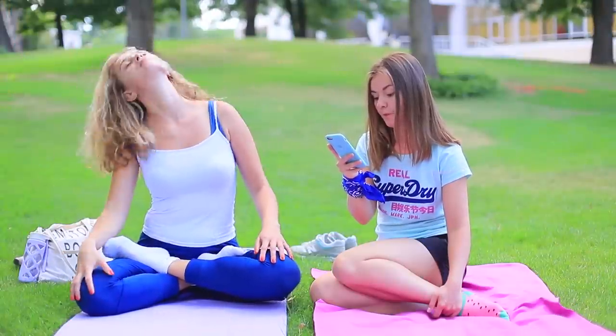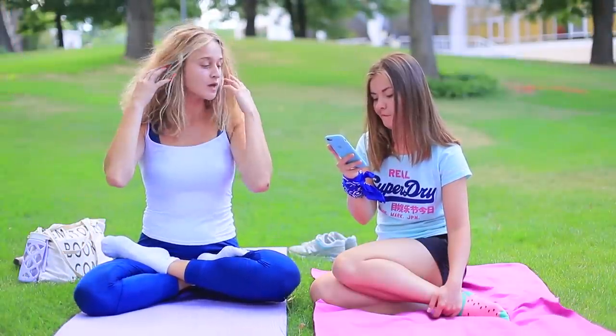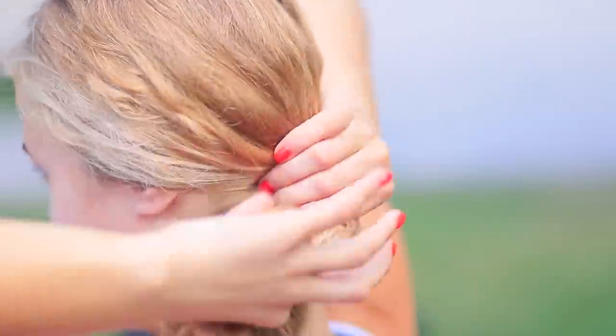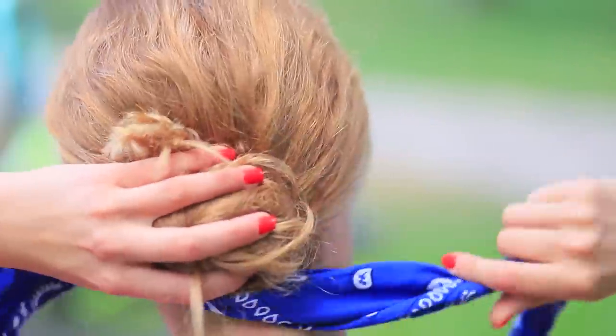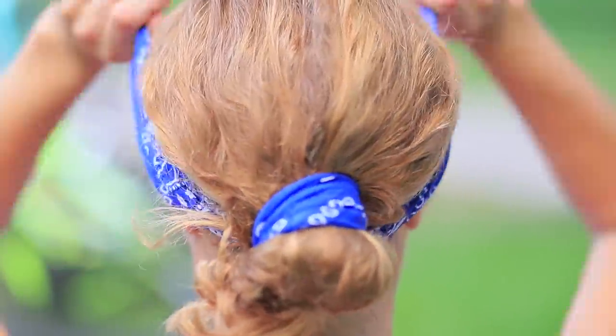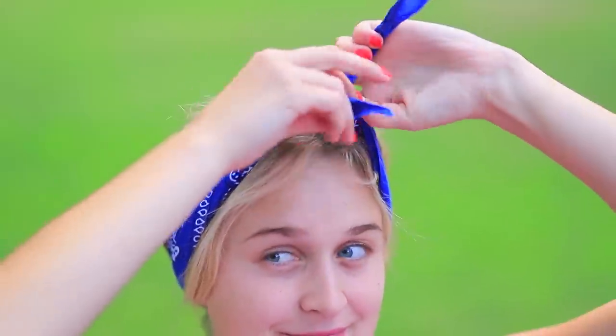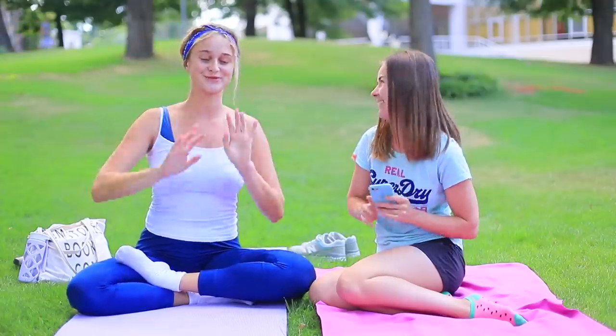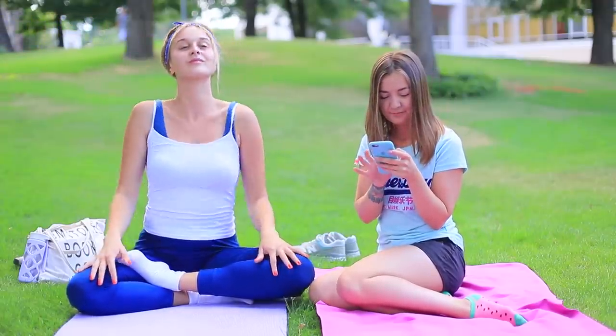Yoga is supposed to have a relaxing effect, but how can I stretch when my hair is distracting me? Thank goodness Cindy has a bandana! Put your hair into a low bun and wrap a bandana around it. Fasten the ends of the bandana at the top so it looks like a headband and tie a knot. Now I can concentrate on finding my zen!